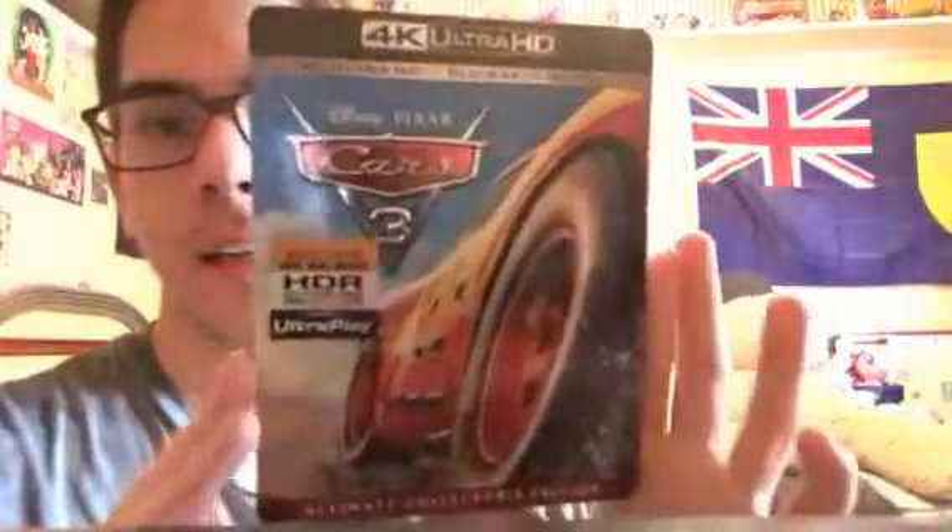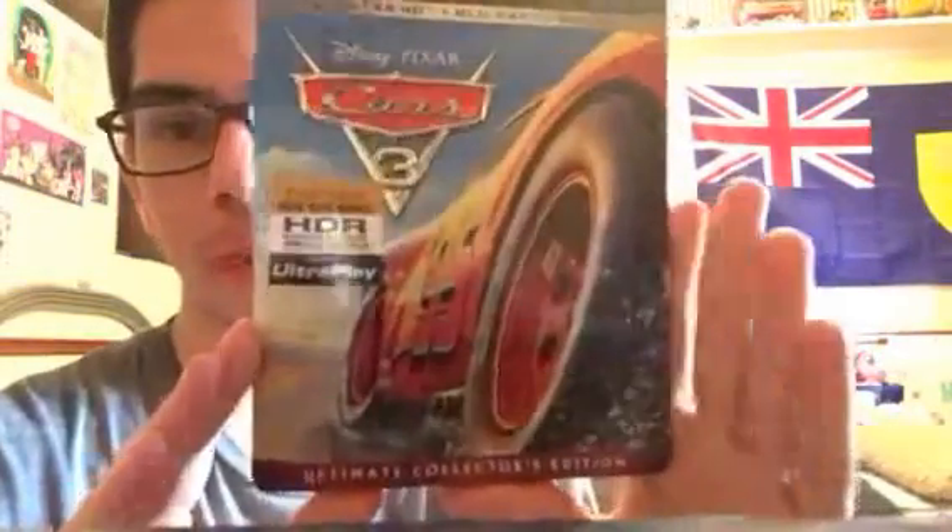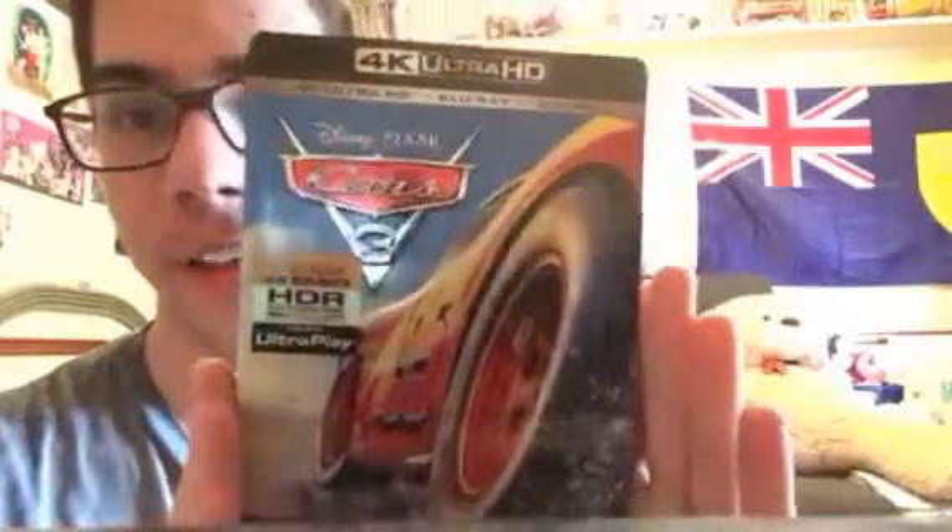Hello everybody, my name is Philip Blake from the Philip Blake Moss channel, and today I got something from Walmart.com on Black Friday — and it took a while, but I finally got the 4K Ultra HD Ultimate Collector's Edition Cars 3.